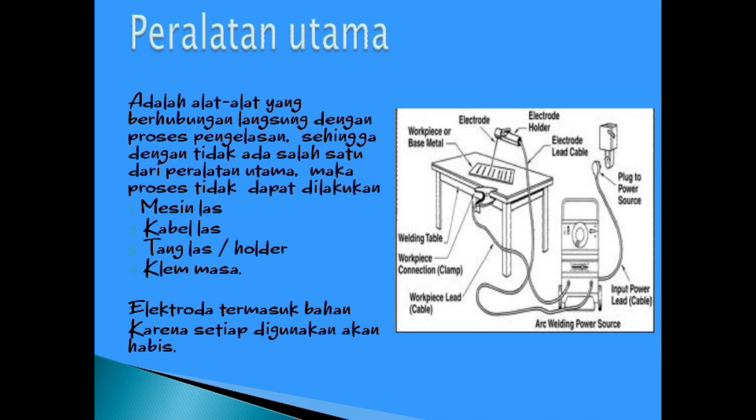Kalau dalam bahasa Indonesia, yaitu sama saja yang di depan: ada mesin las, kabel masa, terus juga ada elektroda, penjepit, holder elektroda, kabel yang langsung ke tegangan tinggi, dan juga meja.